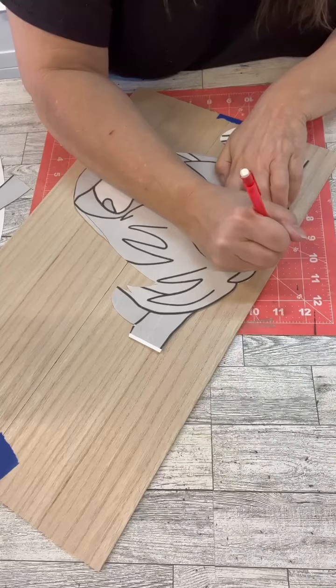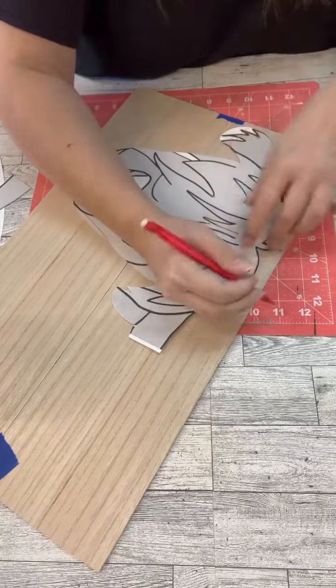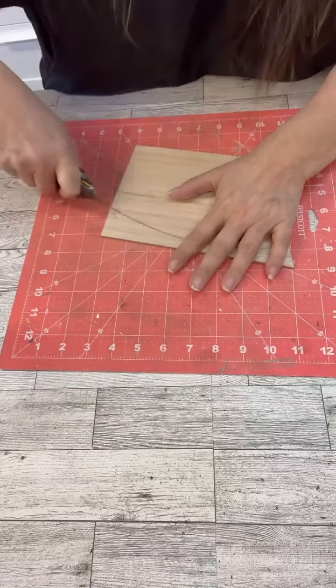Hi crafty friends! We are going to make a super fun project. You know those highland cows with the funny fur all around their face? Well, that's what we're going to do with this.